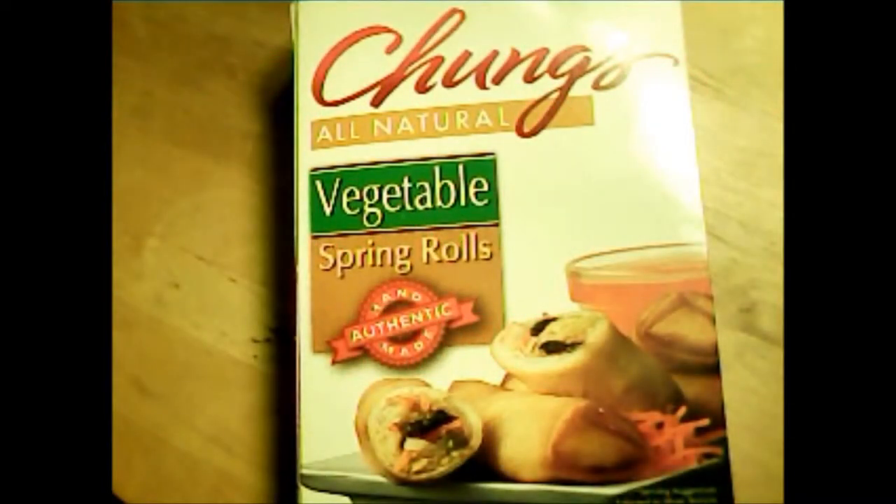The item we're going to examine today are vegetable spring rolls made by a manufacturer whose name brand is called Chung's. They claim it's all natural. It comes in a box with five vegetable egg rolls and a sweet and sour dipping sauce — this is the external box.